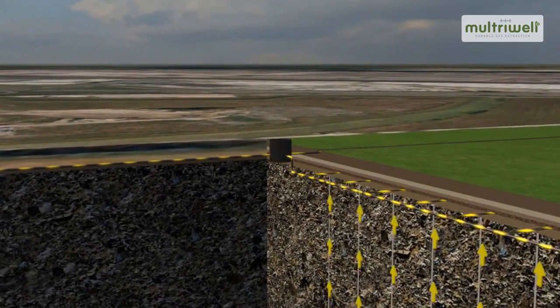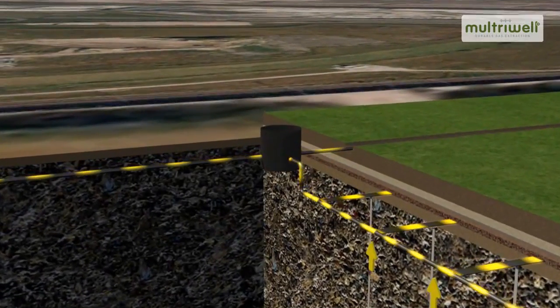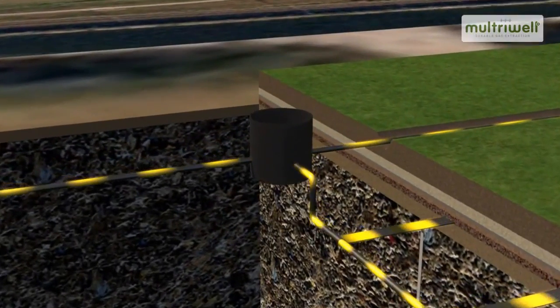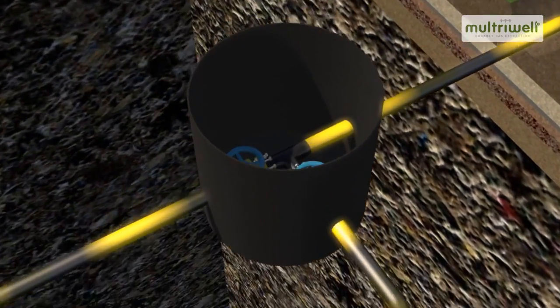Valves are installed at various collection points on the collector drains. These valves make it possible to regulate and ultimately seal off gas fields.